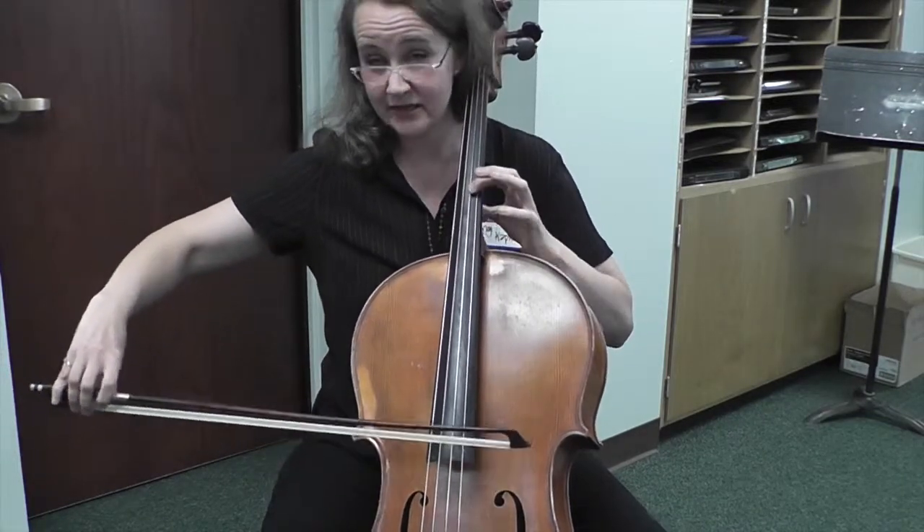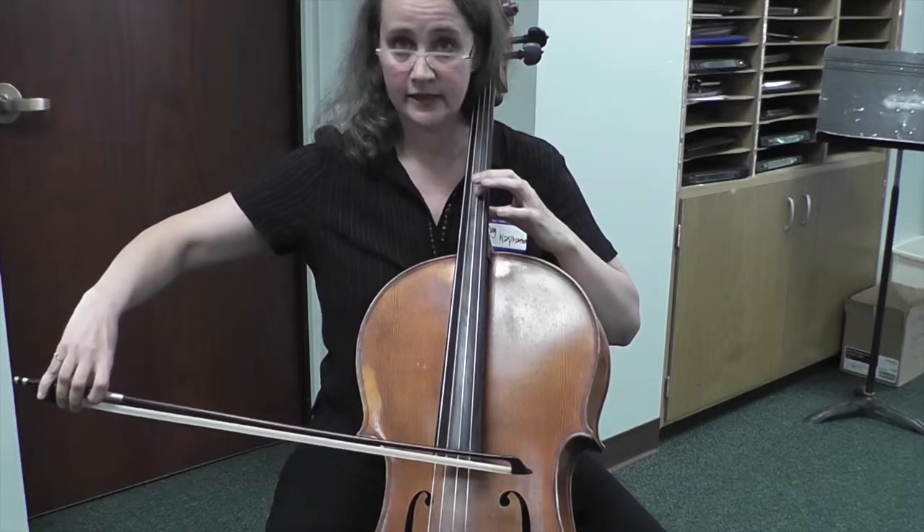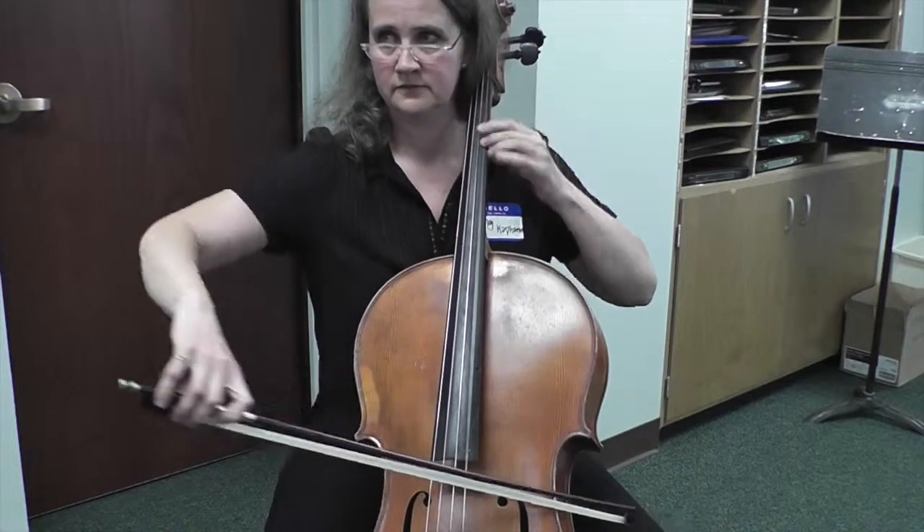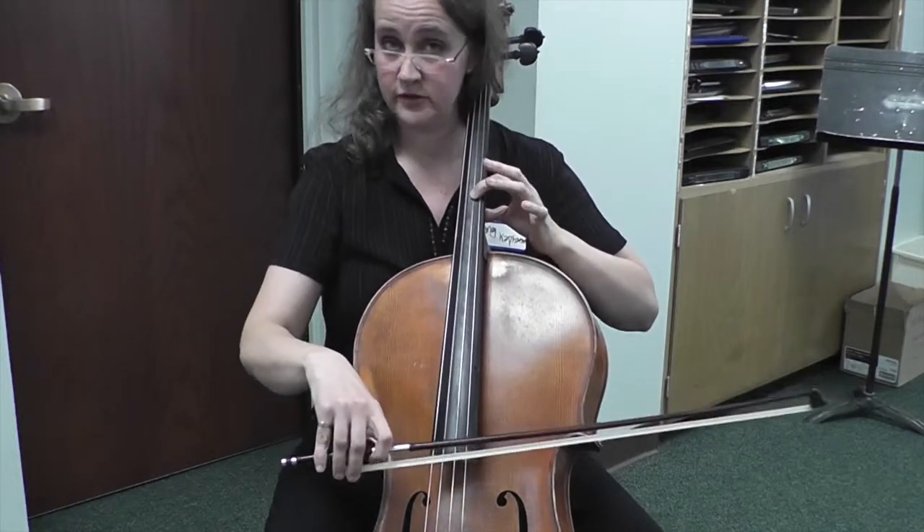This is one of the most difficult things to tune in Music Theory class: C, La, Ti, Do, C. Diminished fourth.